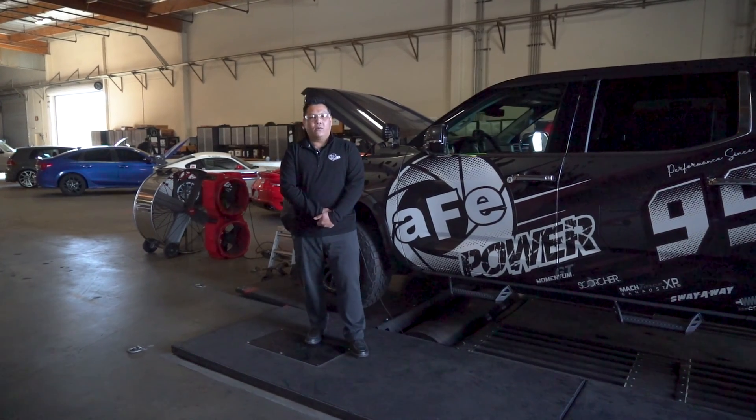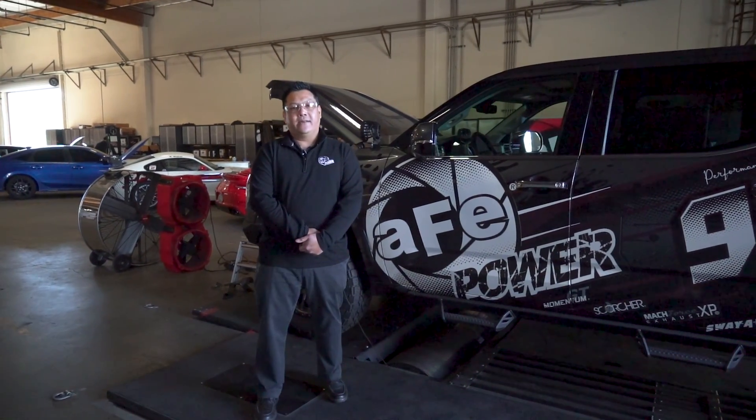Hey guys, thanks for watching. If you have any questions, please reach out to us at AFEPower.com.